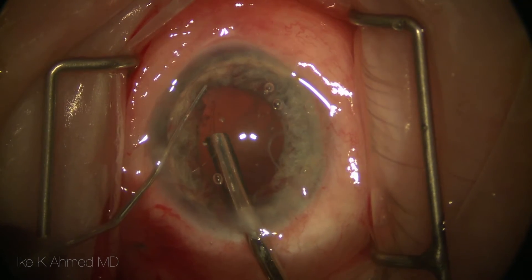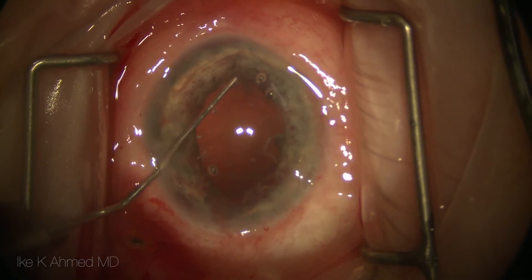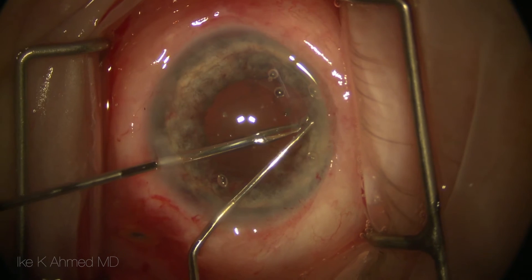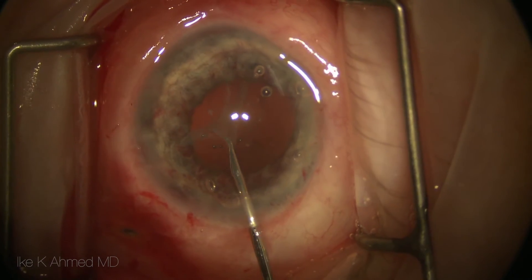Here a capsular tension ring (CTR) is being injected. The zonules are somewhat weak and the manipulations can certainly weaken things further, so the CTR will act for hopefully long-term stabilization. We put the CTR in after the in-the-bag lens has been removed and the Soemmering's rings have been removed.